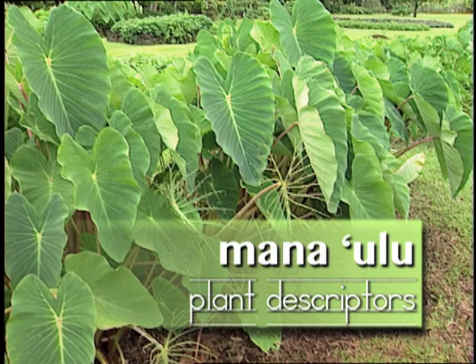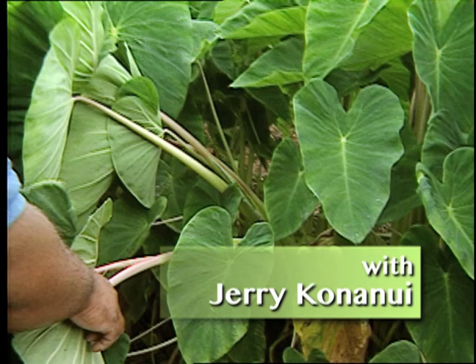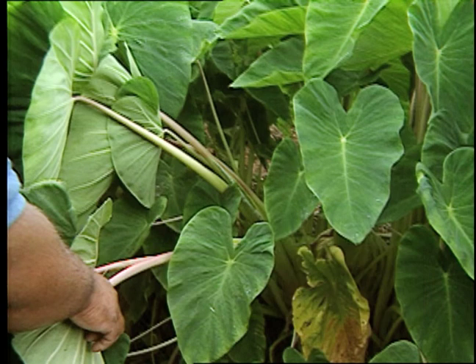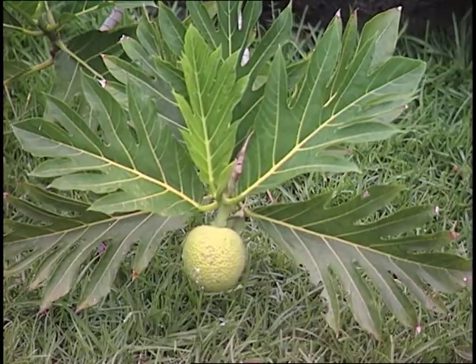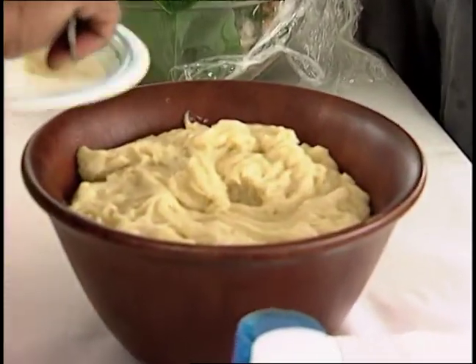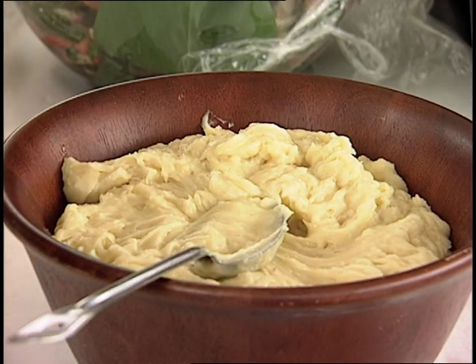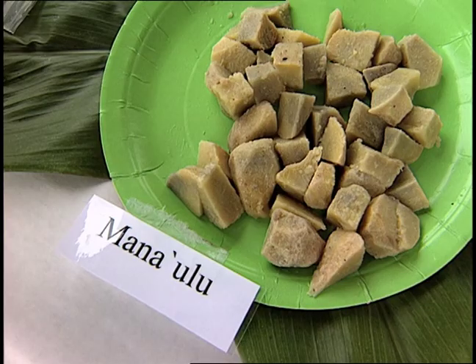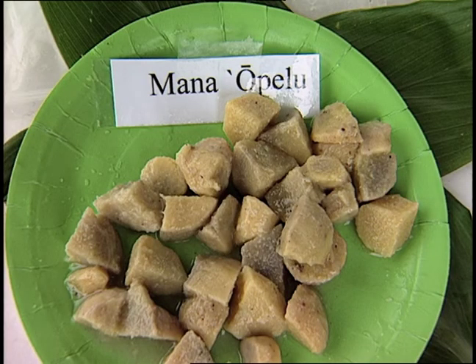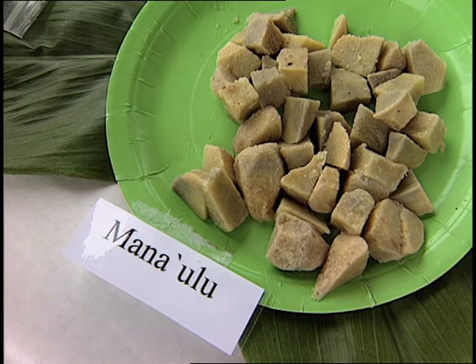Mana ulu. Why would the Hawaiians call them mana ulu? The word ulu comes from breadfruit. The poi that comes from there is yellow. Mana ulu and mana upelu — the mana ulu will be the strongest yellow taro you have.